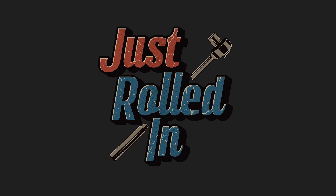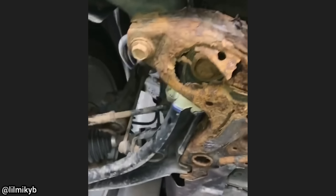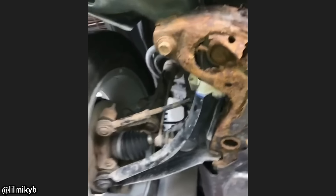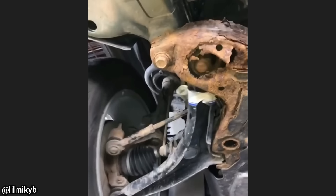Hey guys, welcome to a new episode of Just Rolled In. This car was brought in because the customer apparently had another shop install a new lower control arm, but the car is still all over the road. Whoever installed the control arm did not notice the subframe was rusted through, and the customer declined repairs for a new one.